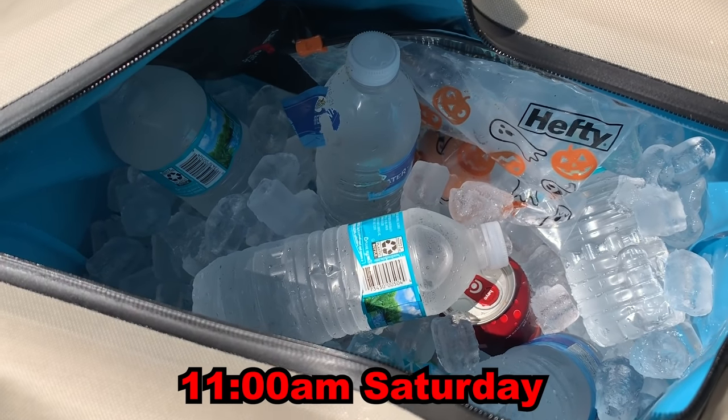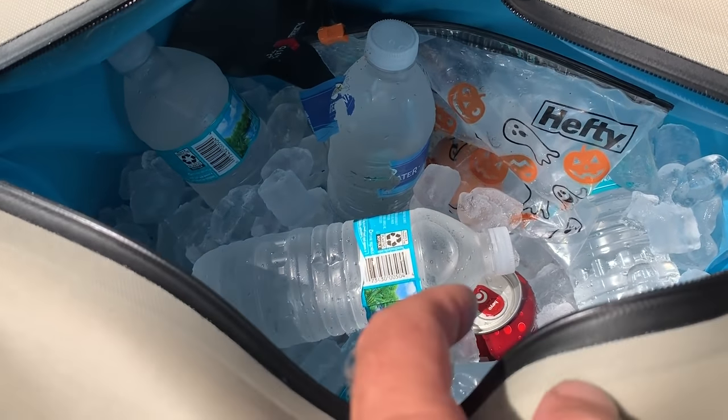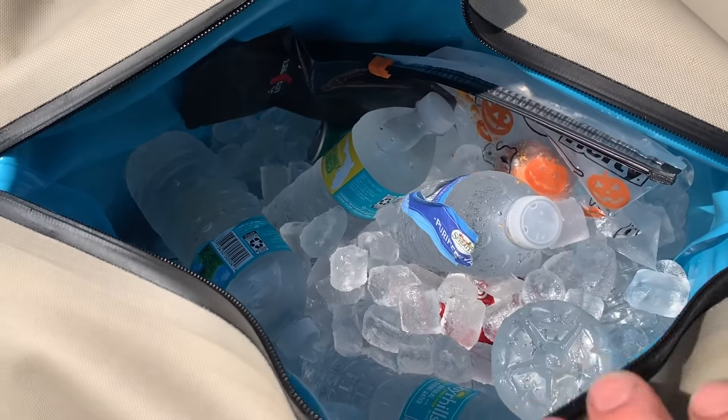After about three hours on the field at 95 degrees — I've actually added some more waters in here — you can see the ice is not really melting and everything is really super cold. We'll check it out later in the day; I've got five more games today.